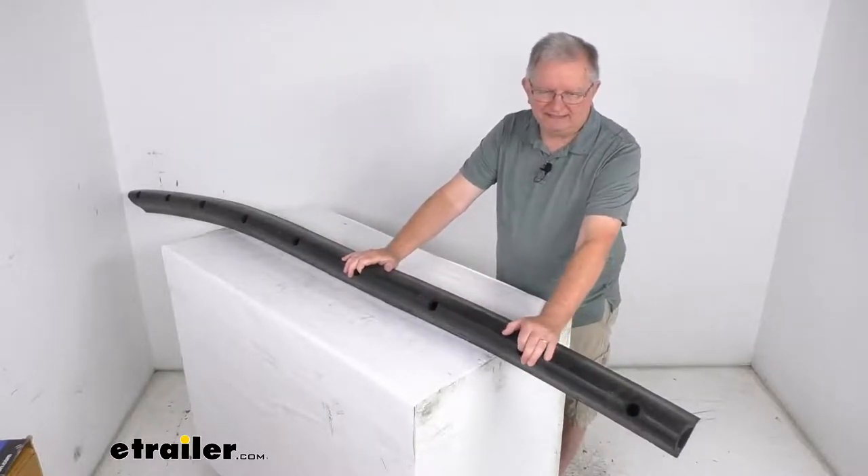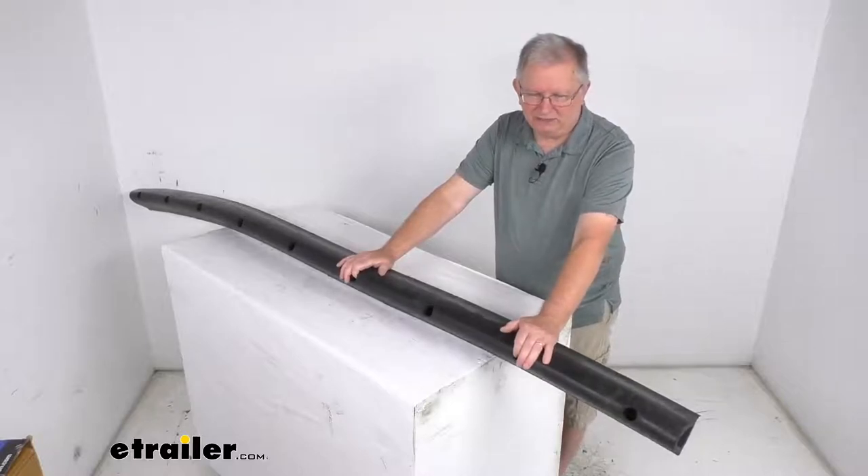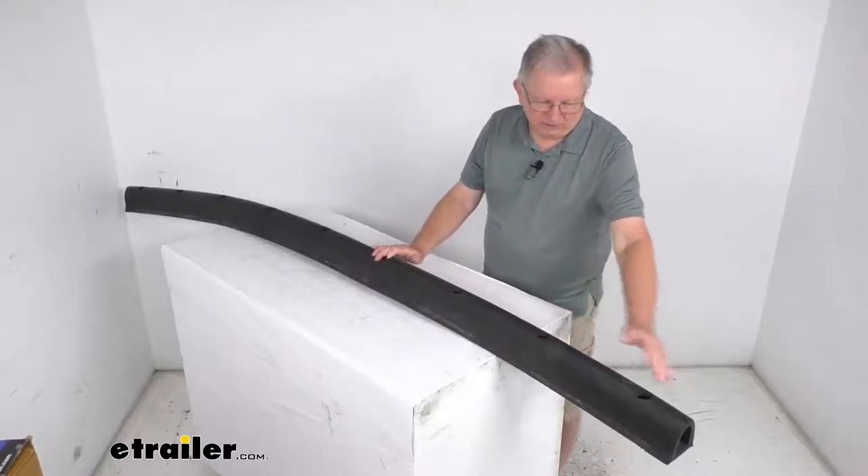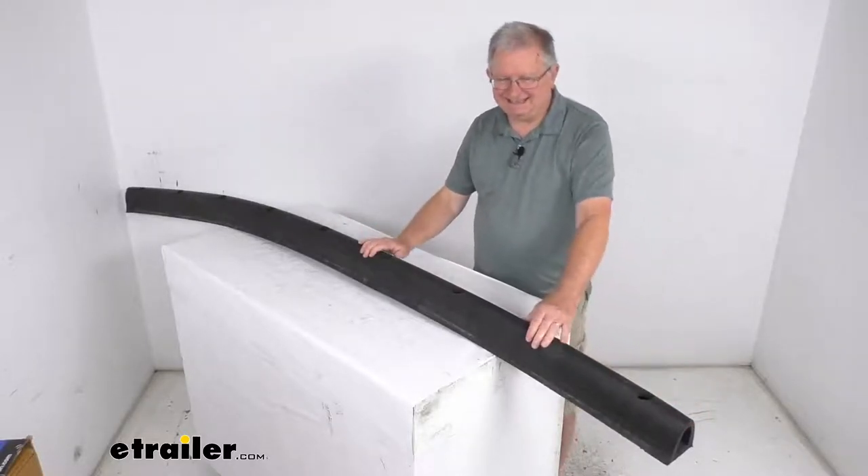They do require 5 1/8 inch bolts, and the bolts are not included. This part is made in the USA. A few specs on this: the overall length from end to end is 96 inches.